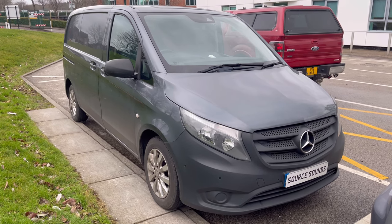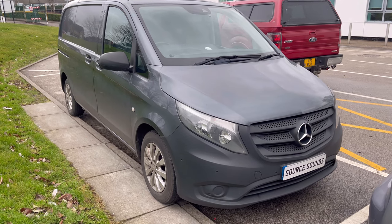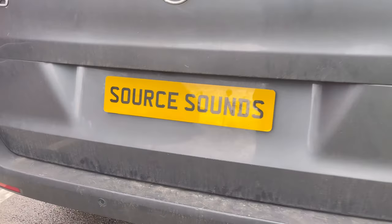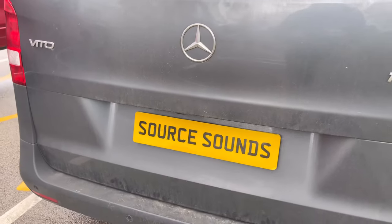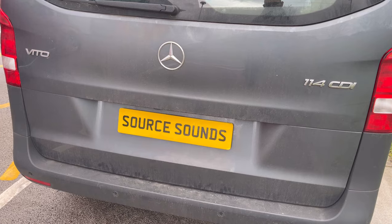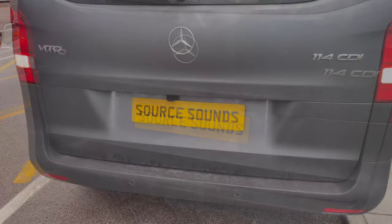We've retained the existing reverse camera and it fits lovely in the dash. At the rear of the vehicle, this is the factory reverse camera location. The panel pops down — one of the clever things we've done is managed to retain this and have it work through the Kenwood screen. I'll show you this pop down and then show you the screen inside the vehicle.